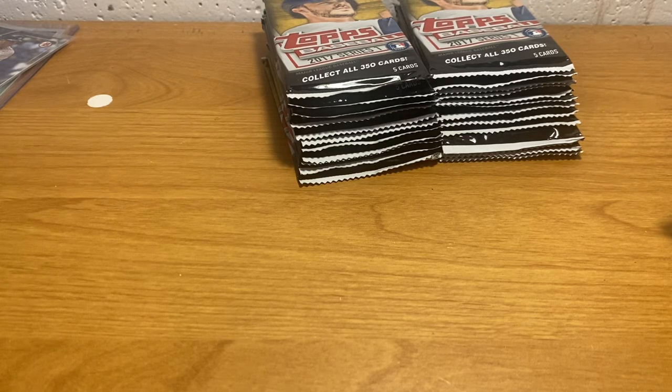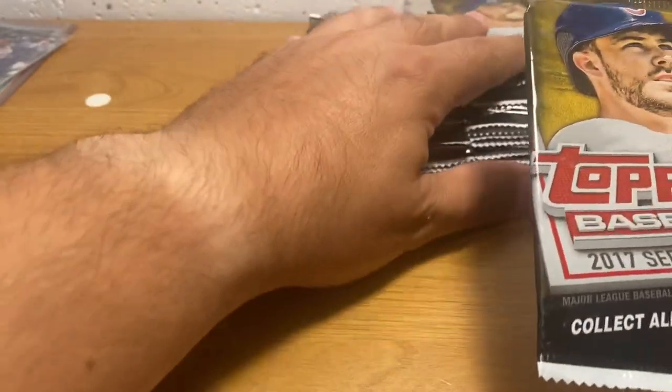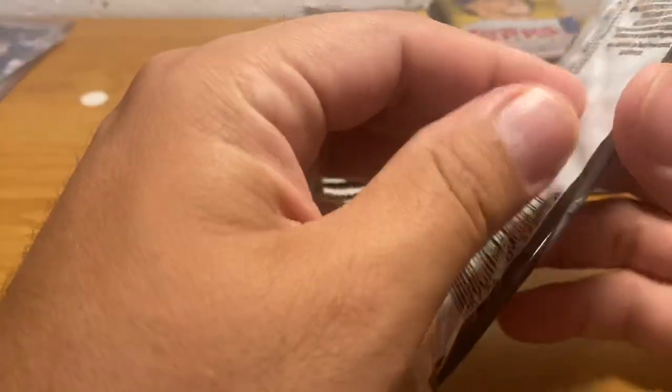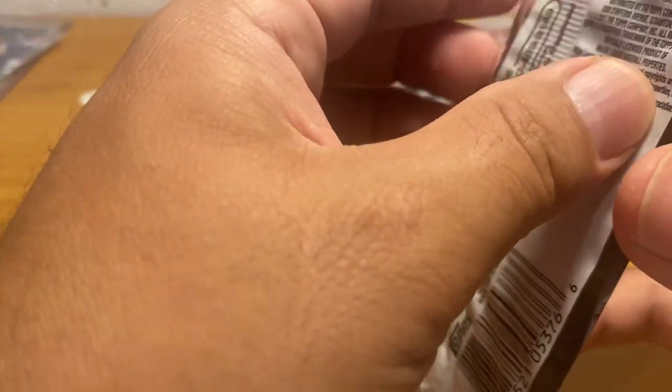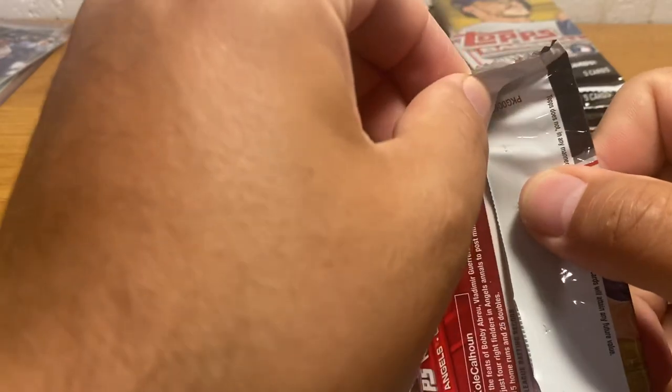And I will consider that as I pick winners. So this 2017 Topps Series 1 is the base flagship rookie card of Aaron Judge. And those cards, if graded PSA 10, I think are worth almost $200.